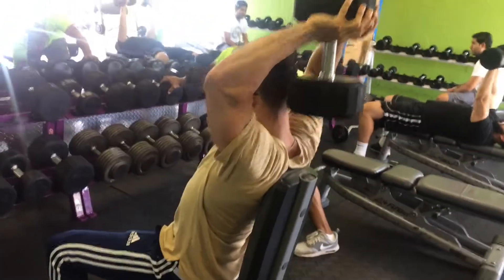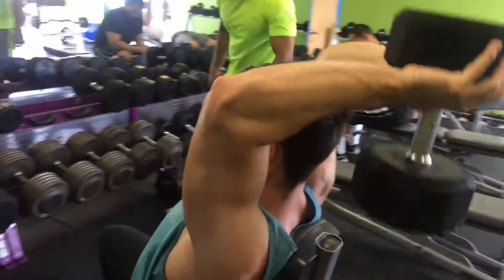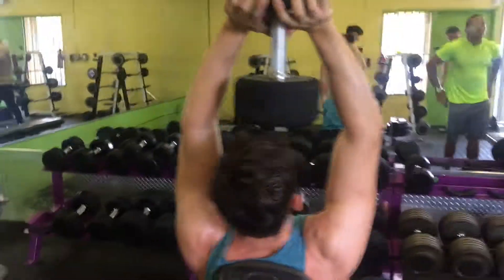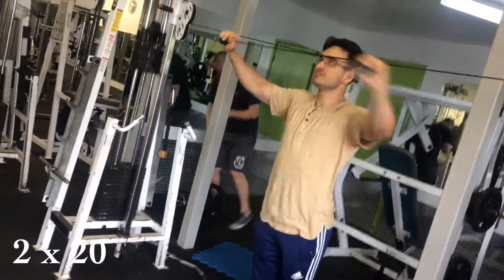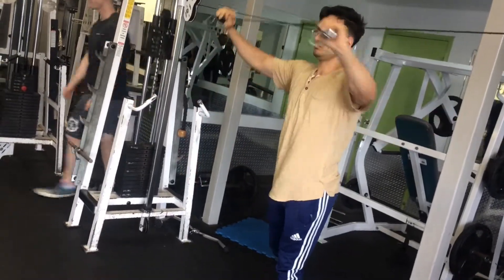Here we keep going higher and higher in weight, trying to go past the tip of the bench. Sometimes I pause down there, sometimes I bring it forward almost relaxed — but you don't want to overdo that.